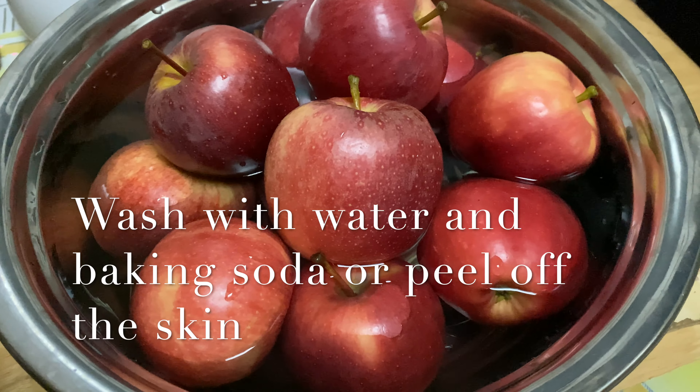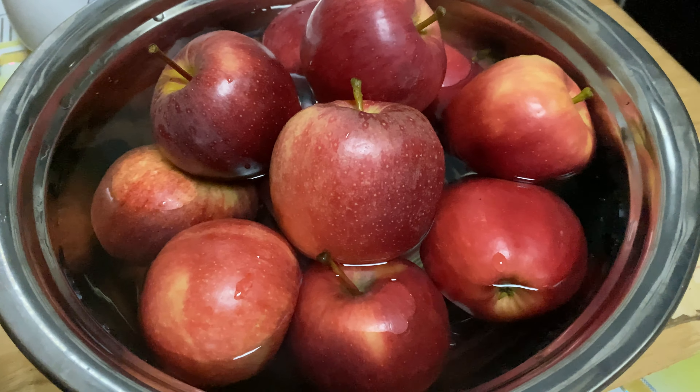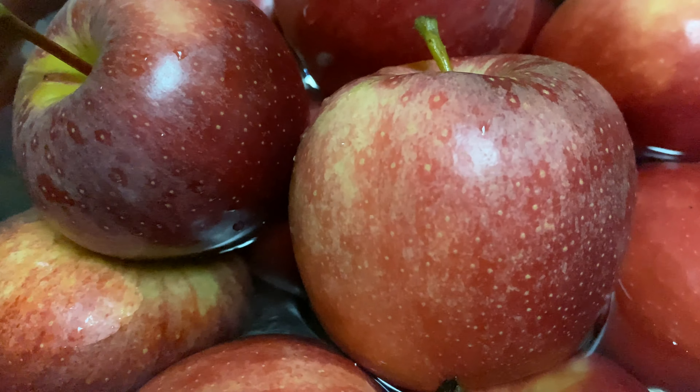There is an old saying that an apple a day keeps the doctor away, but take a closer look.